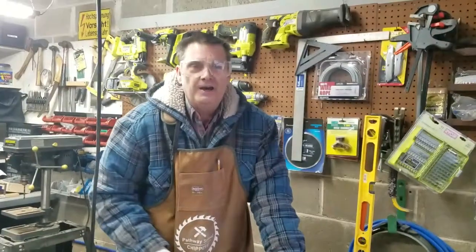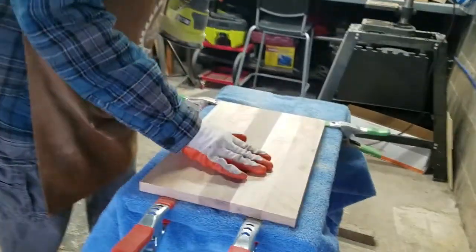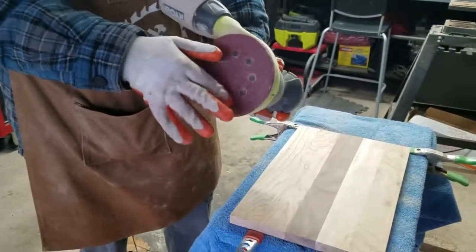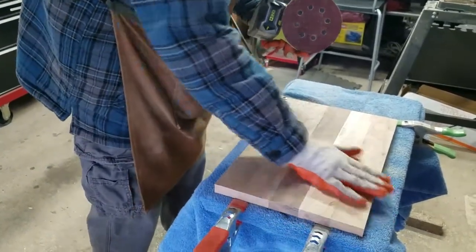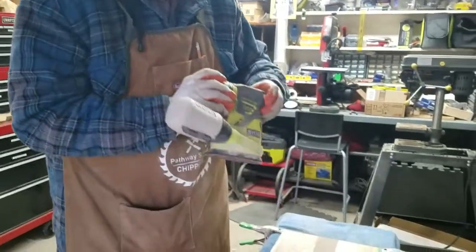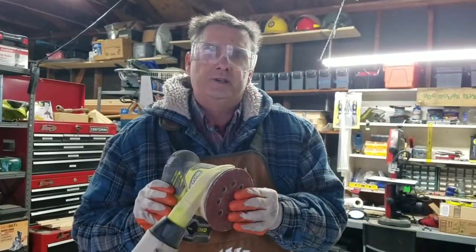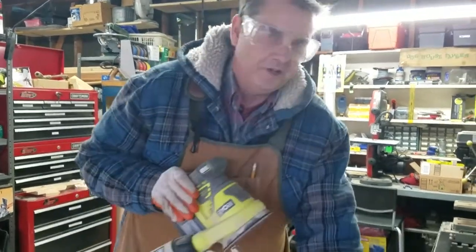We're going to continue that on both sides and then go to the orbital sander with a finer grit. Now that we've gone over this with the belt sander to get all our rough spots off, we're going to use an orbital sander that spins around so we don't have to worry about going with the grain, because this actually orbits in a circular motion. We put our safety glasses on and sand this down with 80 grit paper, then once that's done on both sides we'll finish it with the finish sander and bevel off the edges.